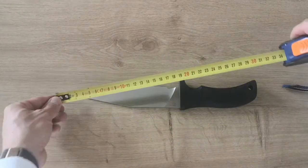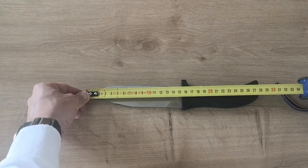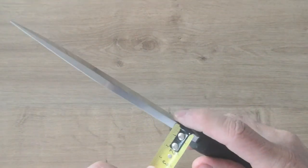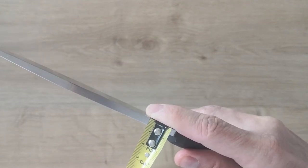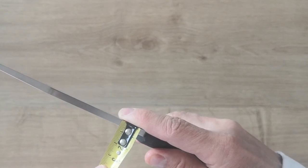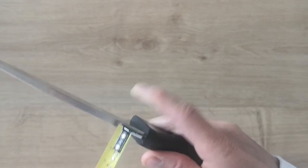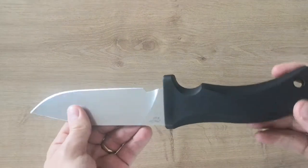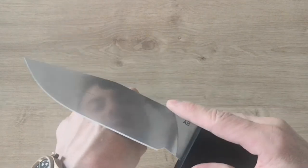A8 steel, nice sheath. Looking at the specs: 13.3 centimeter blade, 28 centimeters overall length. The thickness — I tested it with something precise — it's about 5.6 or 5.7 millimeters. So for that blade size, that's still pretty hefty.